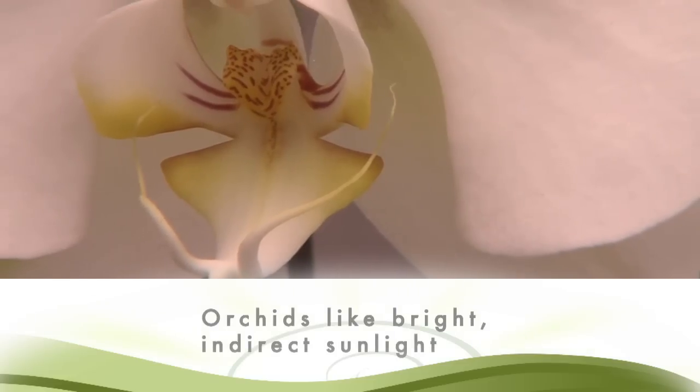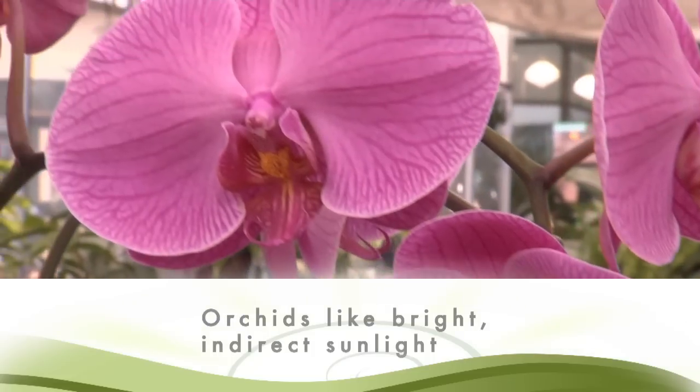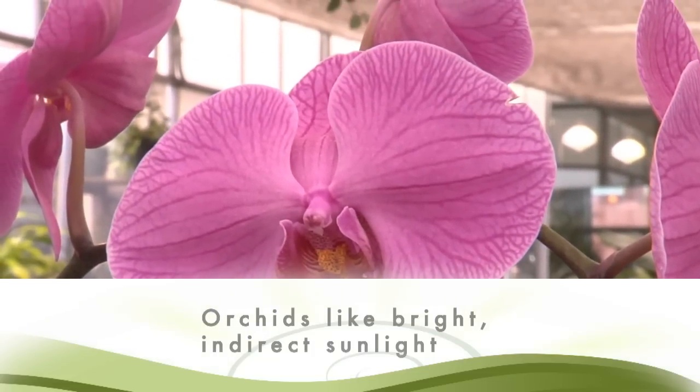Orchids grow naturally in rainforests on trees. That's why you'll see many of them are planted in bark. They also receive dappled light during the day under the canopy of the trees. So in your home, place your orchids in a spot that gets bright, indirect light. You'll know they're getting too much light if you see the leaves starting to turn brown.